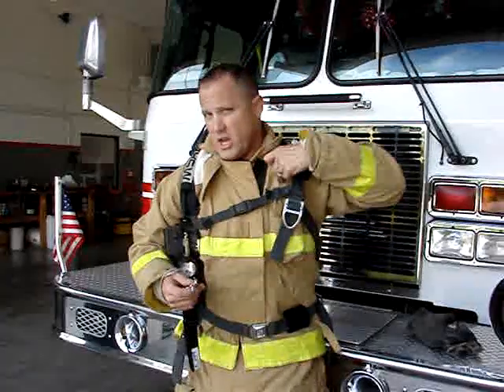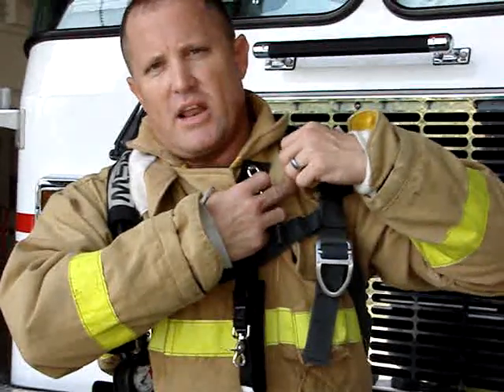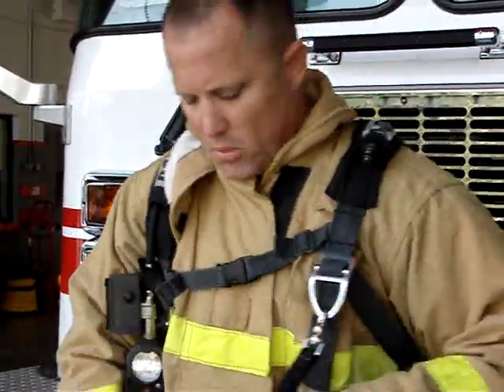I'm going to show you now how the device attaches to you. It can either attach to your gear at the mic connection here, or it can actually connect to your air pack itself. I'm going to show you how it connects to the air pack.